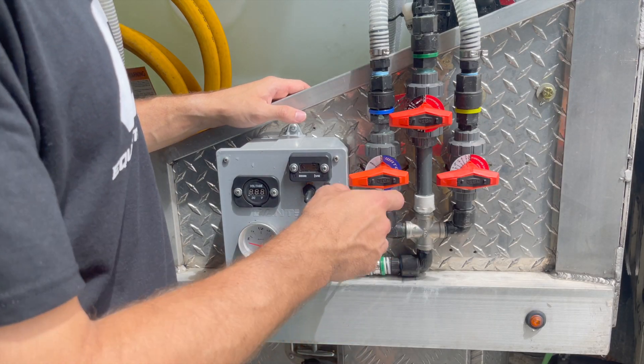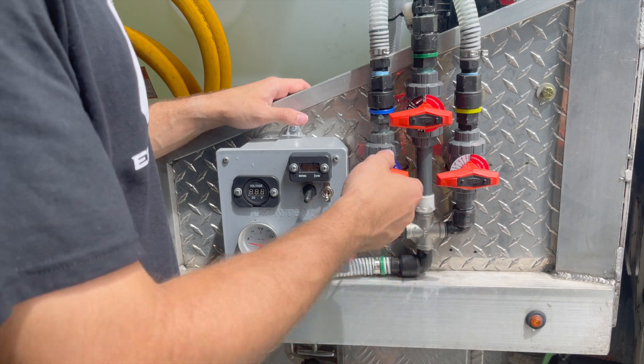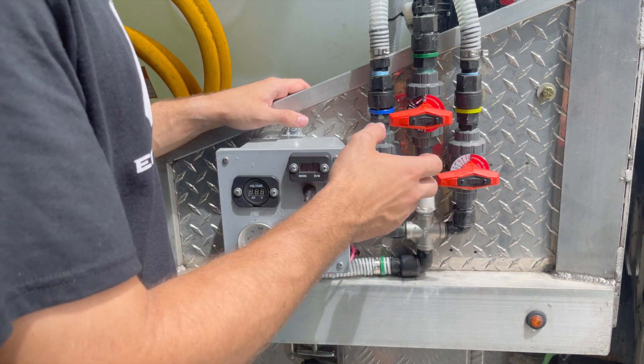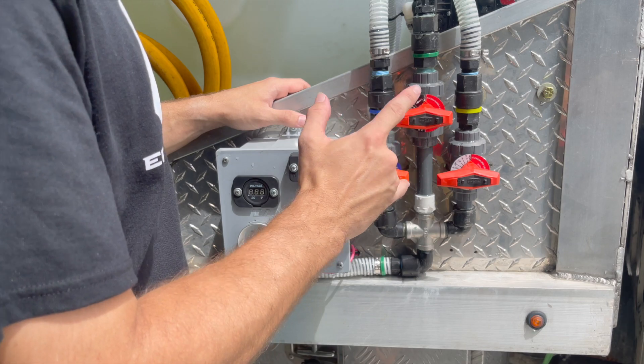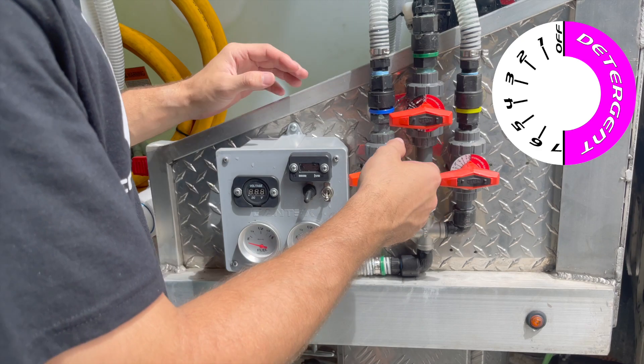We're going to do a quick install video on the labels that we offer for the GF half-inch valves. We've got water, two different types of SH that we're field testing right now, and a detergent one. For this video we've got two SH ones.